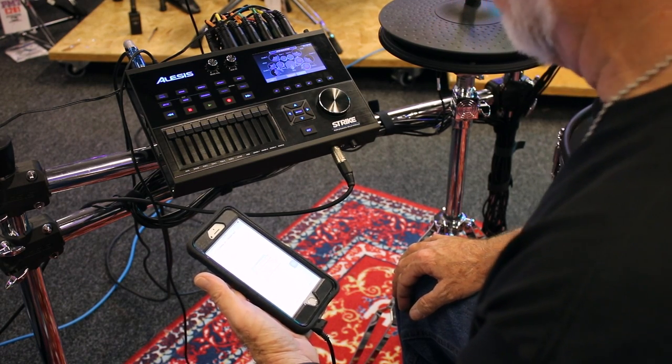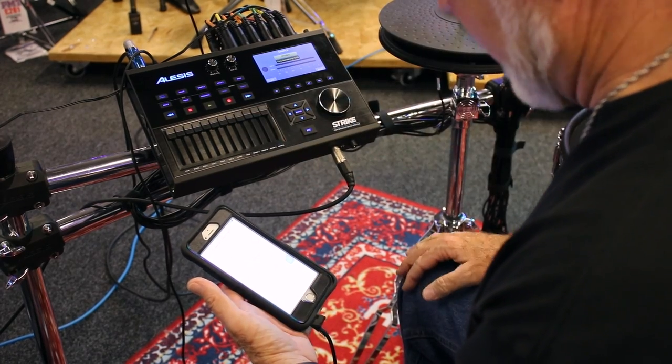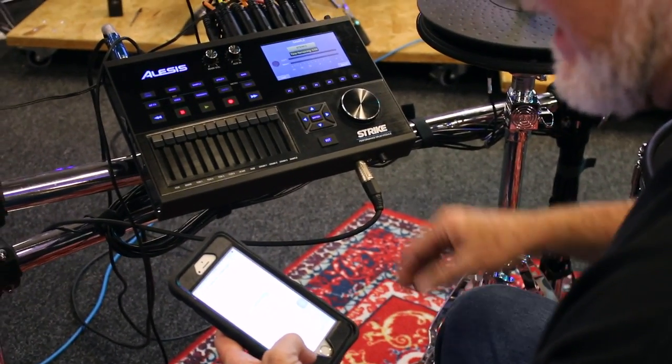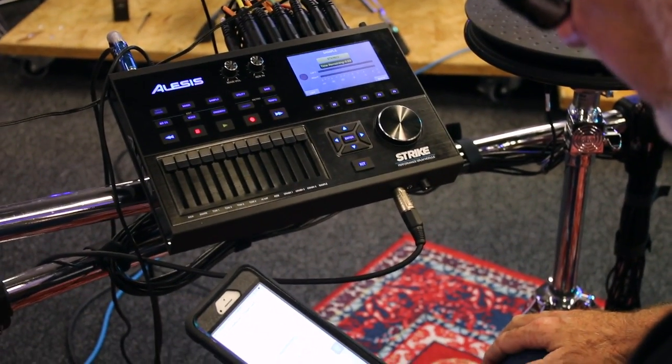It's really cool and so easy to use. All I have to do is push — boom — I'm in sample mode, hit my track, and I'm just going to punch in and punch out. Watch how easy it is to loop this thing — here we go.